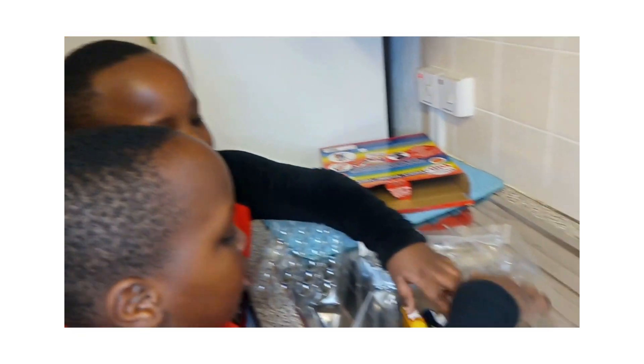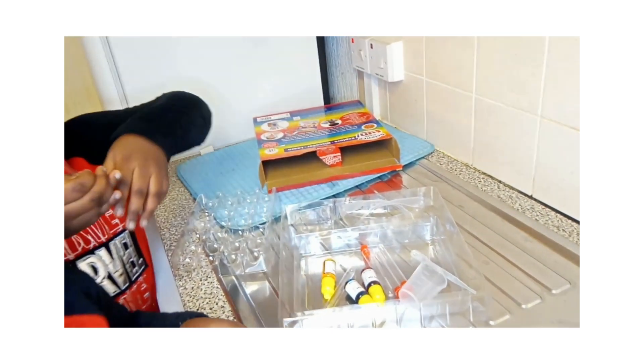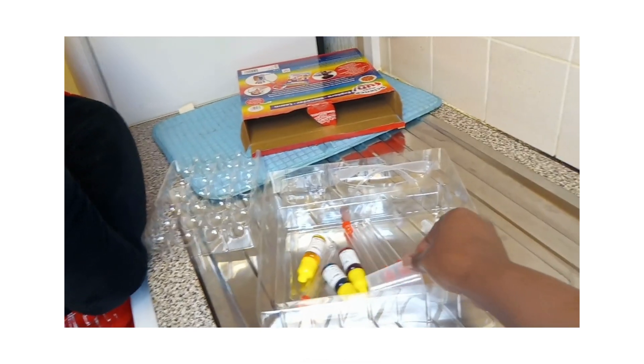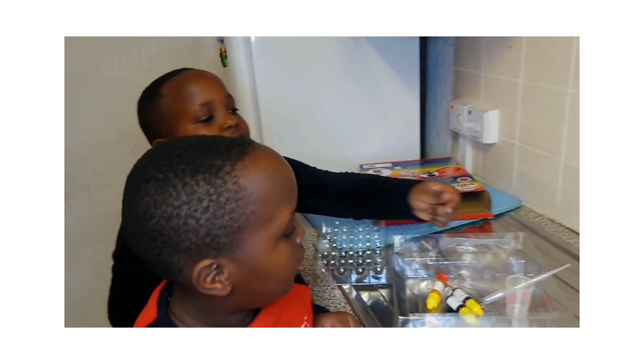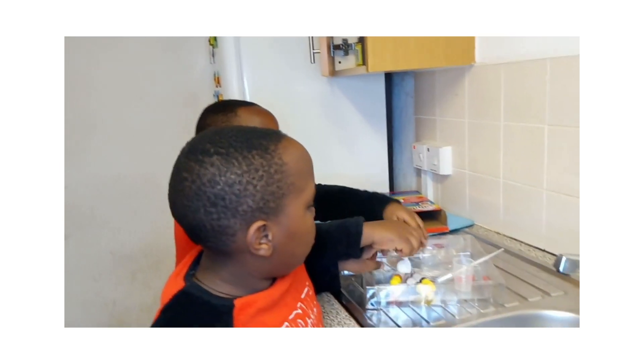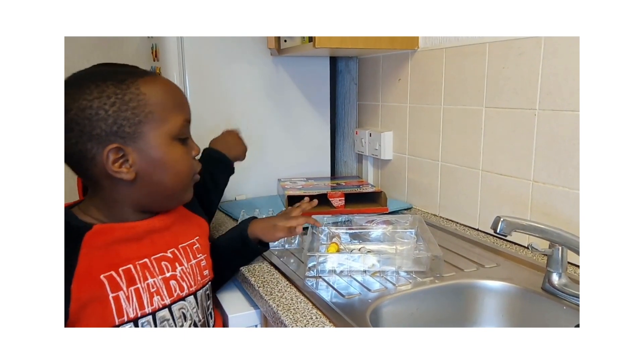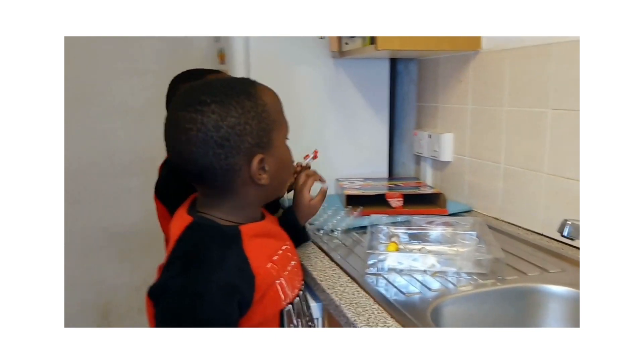So the set has these: red dye, yellow dye, and blue dye. And then it has a beaker, and it also has a pipette, these two measuring spoons, and four test tubes.